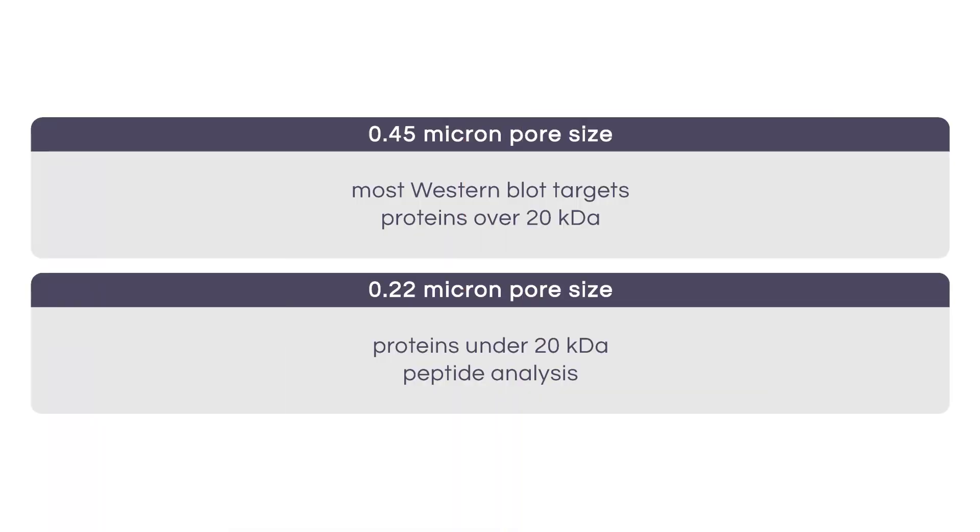Both PVDF and nitrocellulose come in one of two pore size formulations: 0.45 microns or 0.22 microns. A membrane with a 0.45 micron pore size is suitable for most Western blot targets, including proteins over 20 kilodaltons.